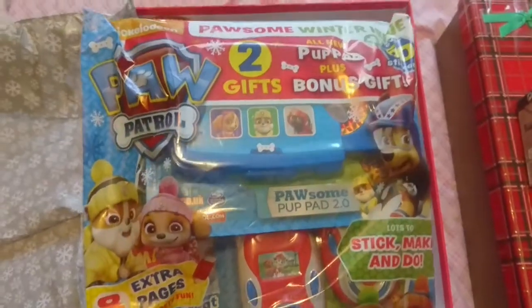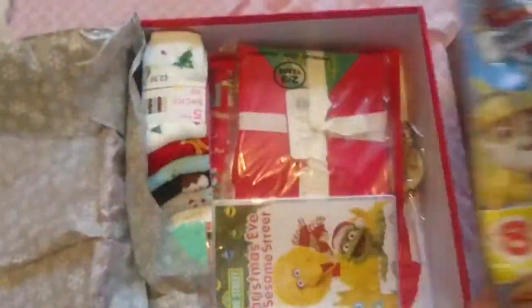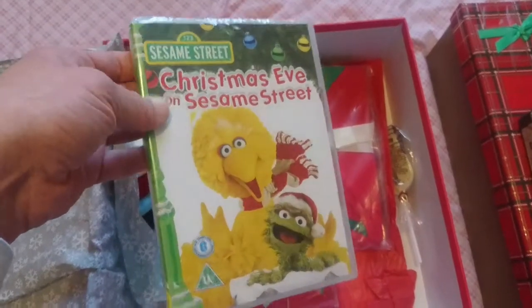Then my daughter will have this Paw Patrol magazine — it has some toys in, the magazine, and stickers and stuff, so she'll enjoy doing that. Then her Christmas Eve DVD is 'Christmas Eve on Sesame Street' — I picked this up from the pound shop, so that'll be hers.